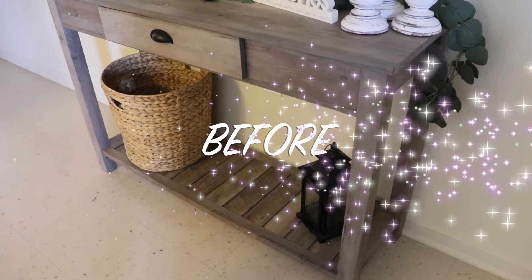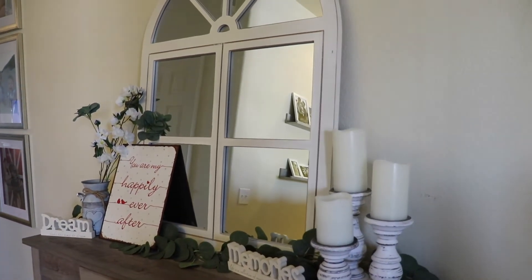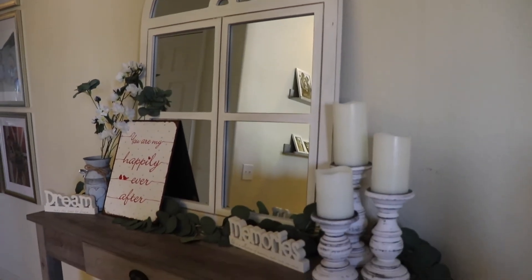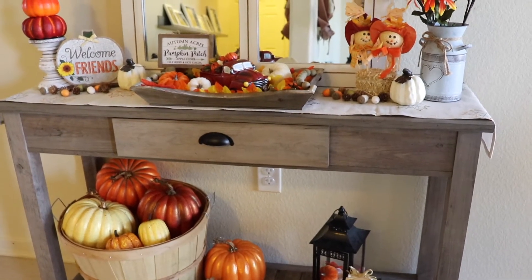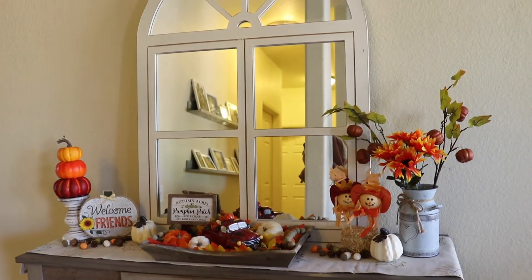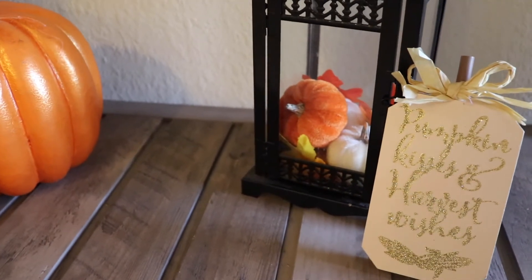I just wanted to show you guys the before and after because I love the instant gratification of seeing that. This is how I had it decorated before, and this is the after — I am so happy with how it turned out. I just think it looks so festive, fun, and colorful, but it still has those neutral colors with pops of orange, red, and yellow. It really brightens up our hallway as you walk into the house.